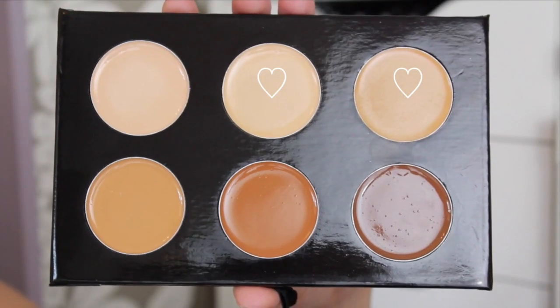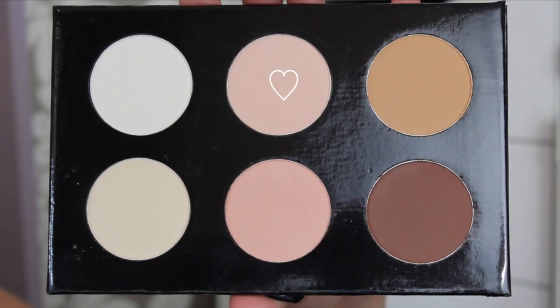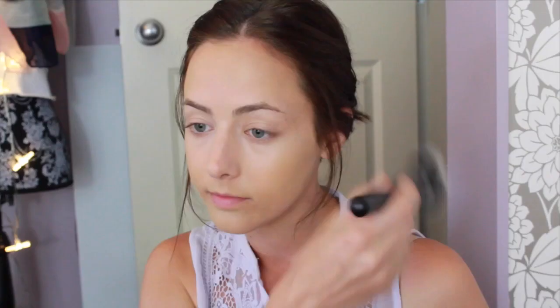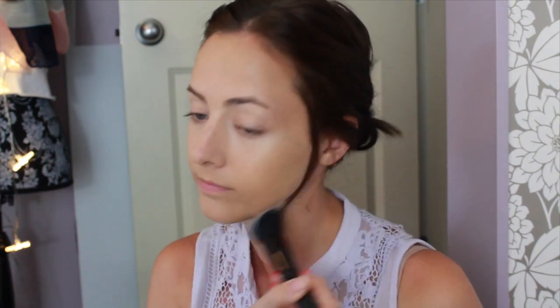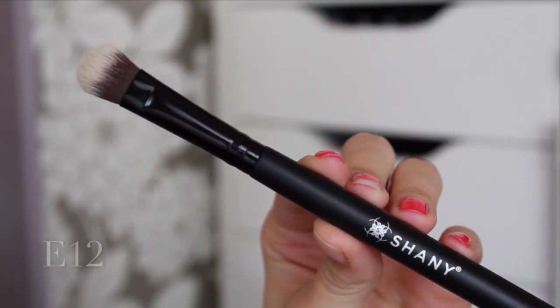Moving on to foundation, I'm also going to use a combination of those two colors and the F22 brush. This isn't a very big brush but it works really well for cream products, so that's why I chose it. I really like the finish — it was very nice and easy to use. Then I'm going to powder my face using the F12 brush to lightly give a veil of powder and not make my skin look too cakey. I'm also going to use the lightest shade from the same palette and the E12 brush to set my under-eye concealer.